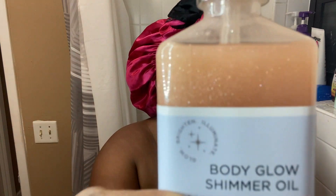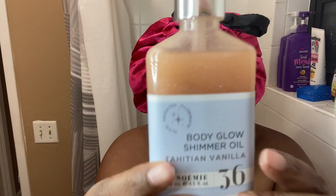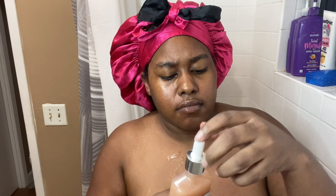Let me tell you about this Body Glow Shimmer Oil. I got this from Marshalls for $6.99 and I love the glitter inside, y'all. I tried to get y'all to see the glitter on me when I was putting it on, but I don't think y'all could see it — but it's definitely there. I love this so, so much. It's very moisturizing also. It's in the scent vanilla, and if y'all don't know, vanilla is my favorite scent.